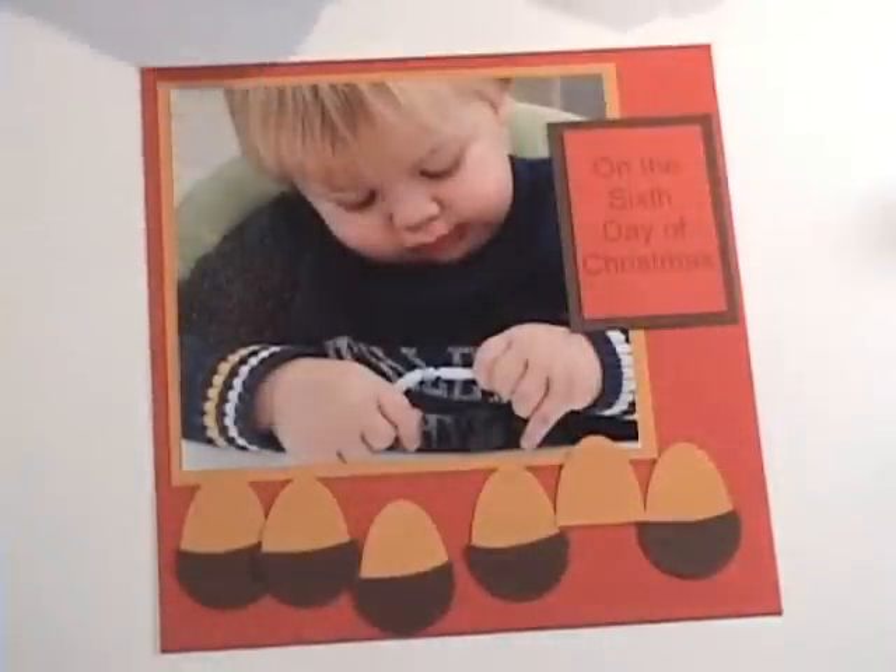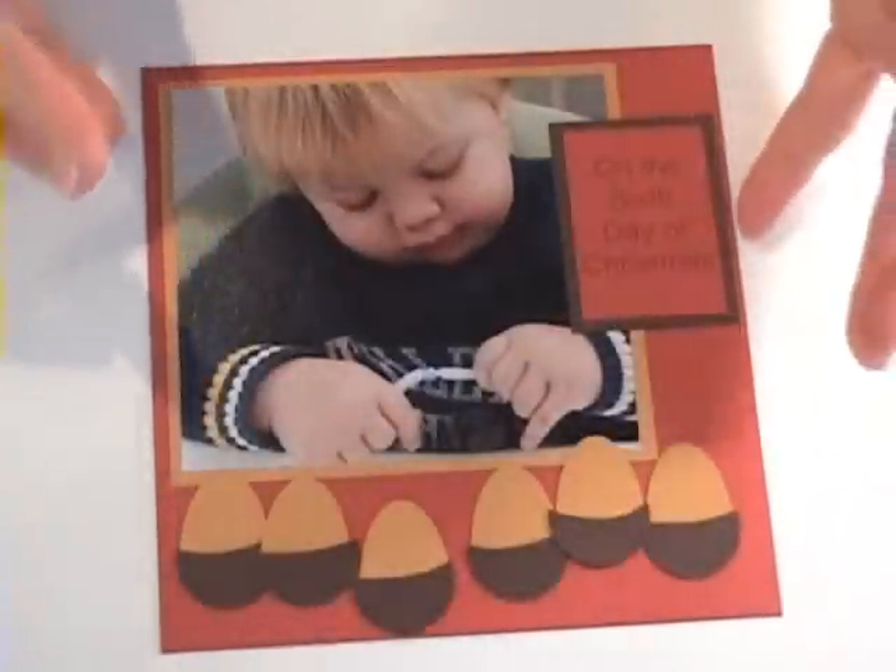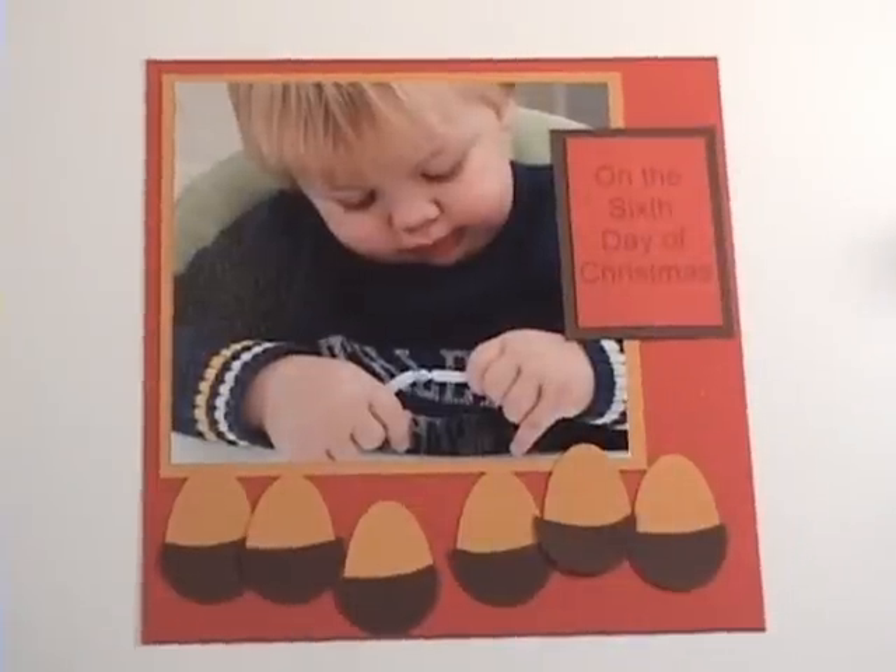Nothing fancy needs to be journaled — just enough to tell about the day and what we were doing. And now I have my six geese a-laying and my eggs down there, and my page for today. Thanks so much for joining me, and we'll see you for some swans tomorrow.